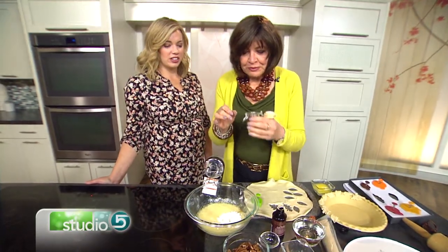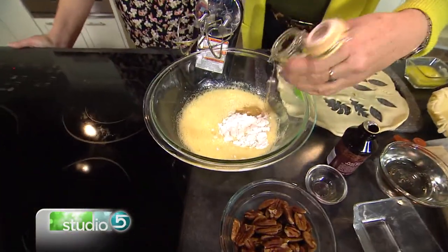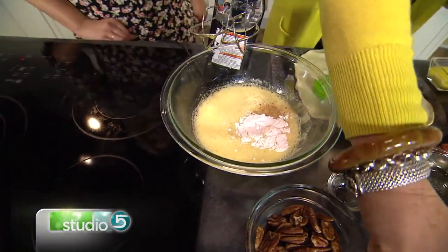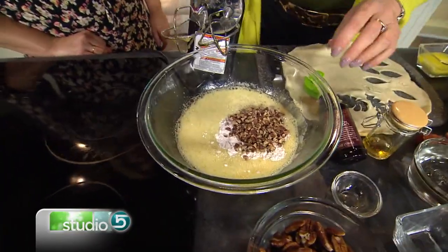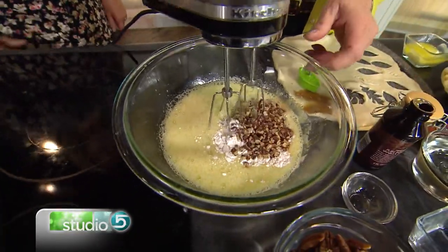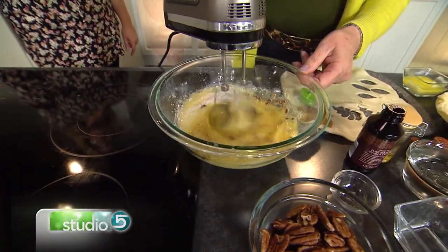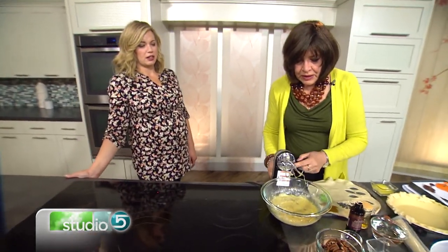It's a little bourbon — about two teaspoons of that. And then some pecan pieces. We're going to beat this up, about 30 seconds, just a little whisk. Then you just add those little pieces in there.